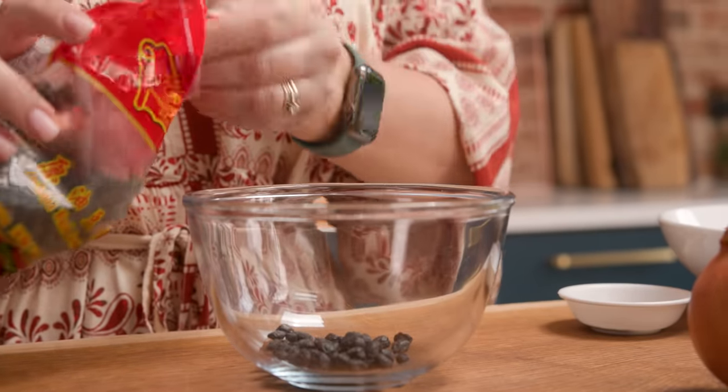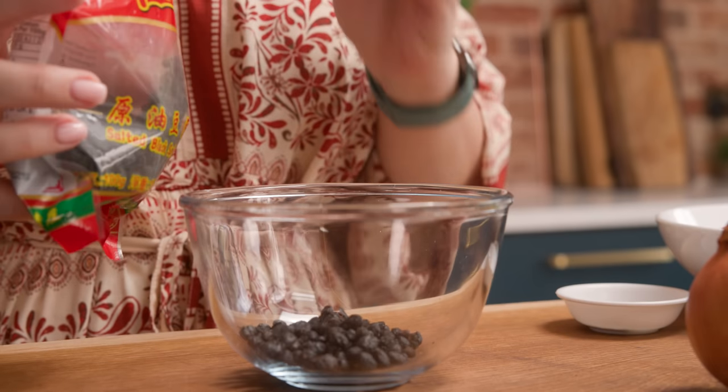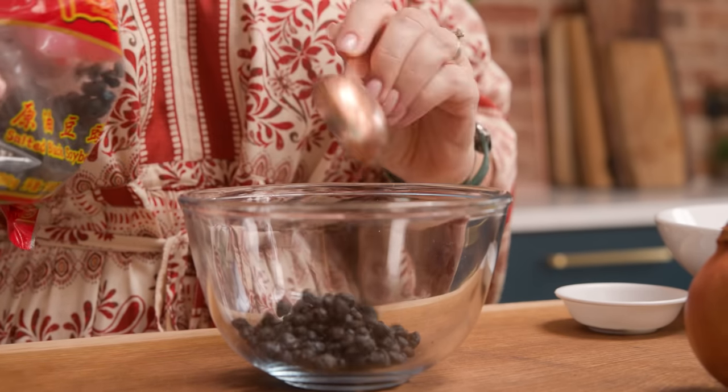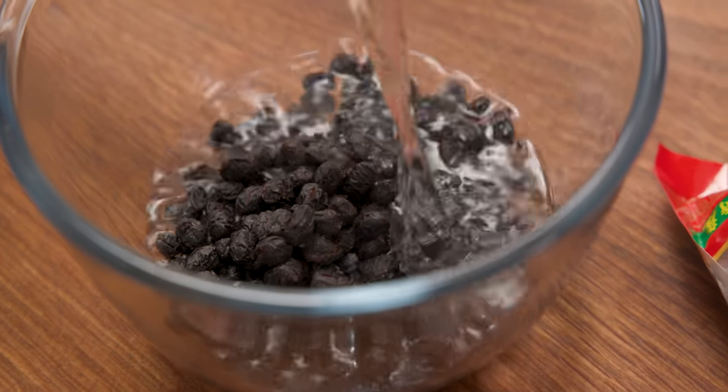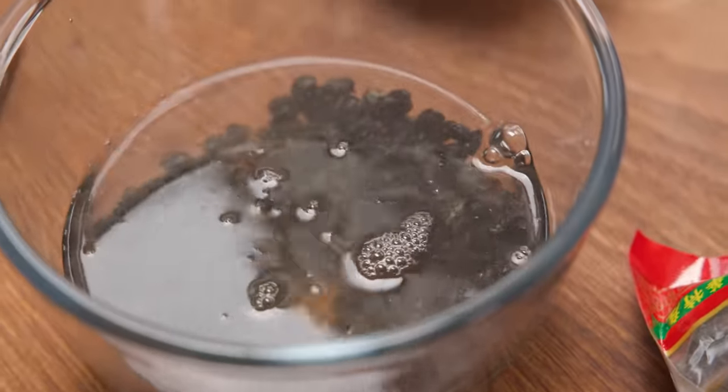We're going to start by soaking the fermented black beans. Place four tablespoons of the black beans in a bowl and cover with cold water. Leave them to soak for about an hour.